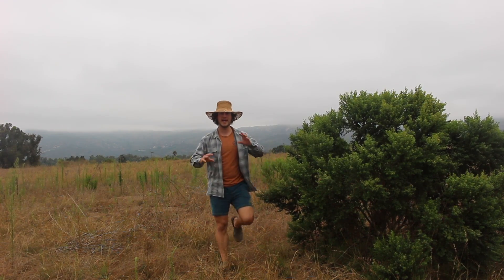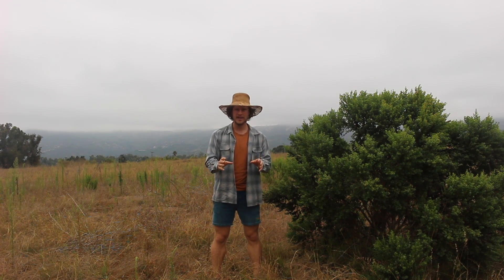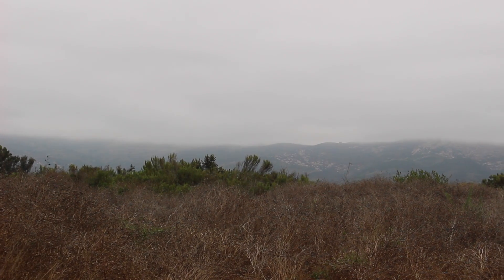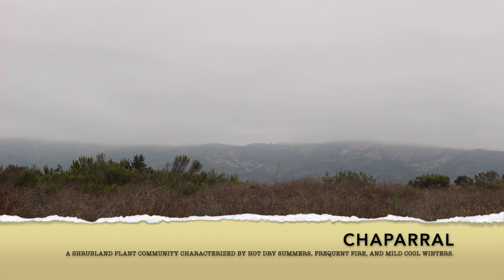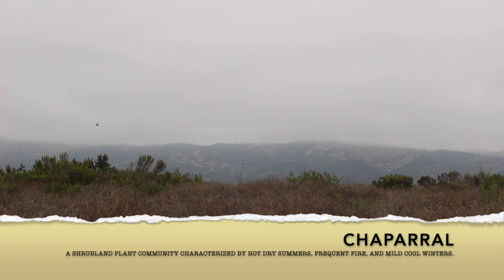I'm here in Southern California today to look at a water-loving tree. Now that doesn't make sense right off the bat, because just looking around the landscape, this is what we call a chaparral environment. It's a habitat where the plants are adapted to live in warm, sizzling summers and not much precipitation in the wintertime either.